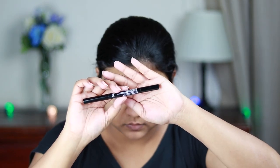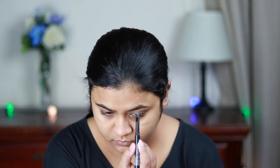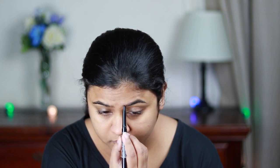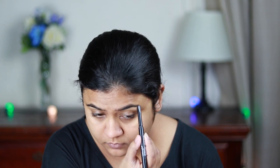Now for my brows, I'm using this Wet n Wild retractable eyebrow pencil in the shade Medium Brown. I'm drawing the borders first, then filling it up using smaller strokes. This is again one of my favorite products.